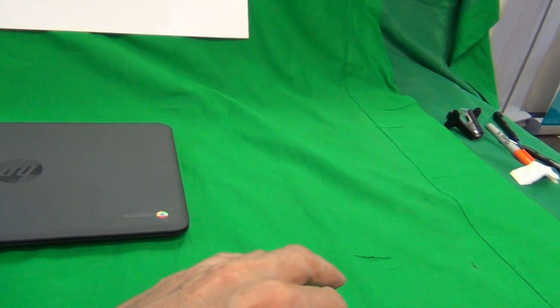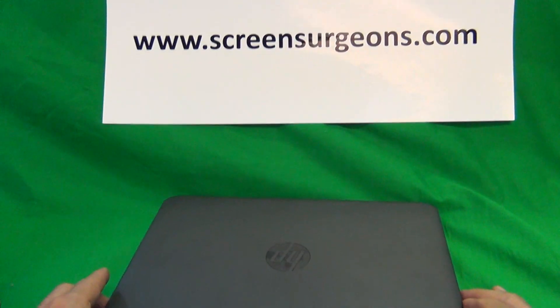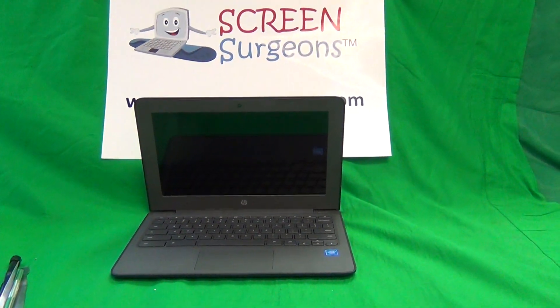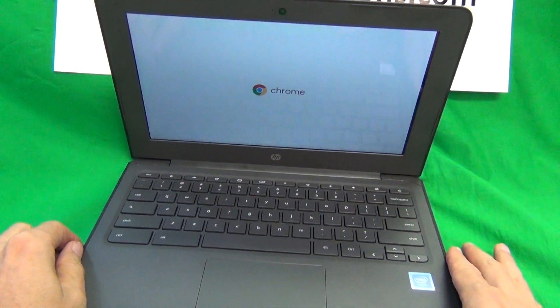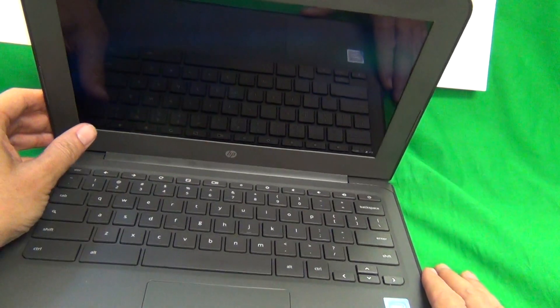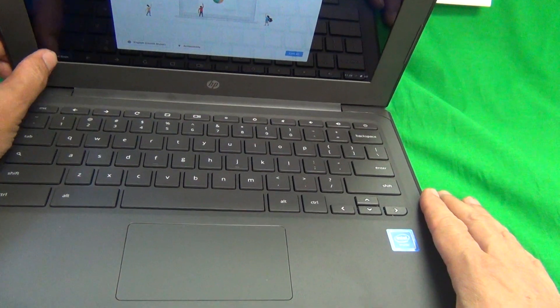Let's turn off the device real quick and then we're going to work on it. Each time you open and close the Chromebook it's going to turn off and on by itself, so we want to make sure it's turned off when we work on it. Since this is a touch version we're going to shut it down here.